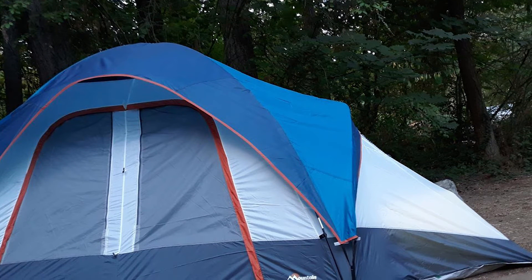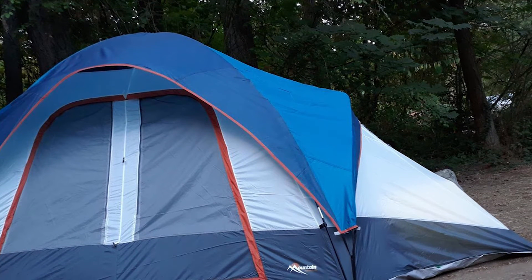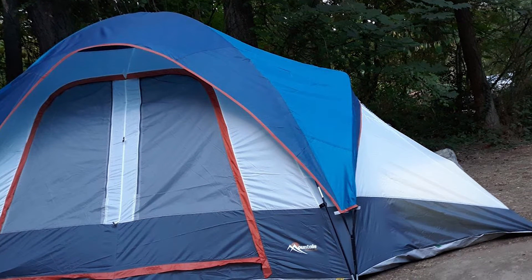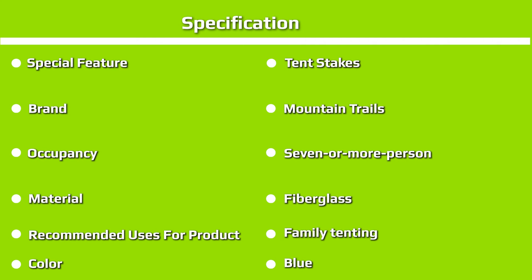As mentioned earlier, this tent is best suited to mild summer conditions. While its dome shape makes it more adept at handling high winds than some cabin-style tents, the fact that the rainfly barely covers the roof means it didn't perform too well in rainy or wet conditions.